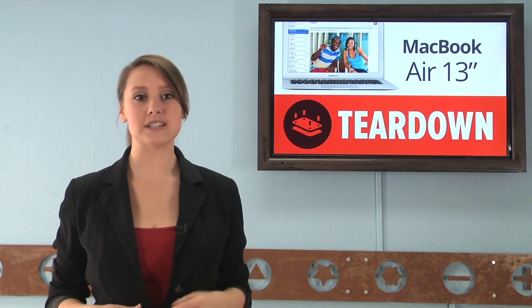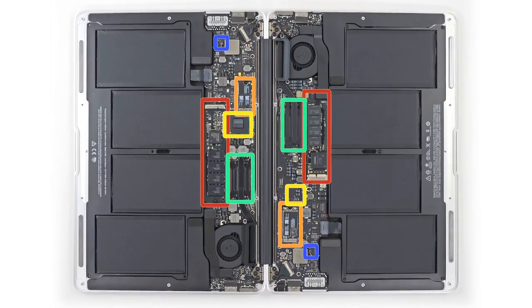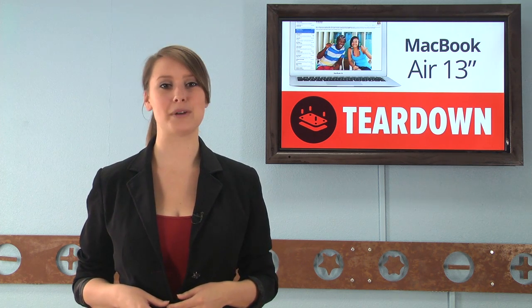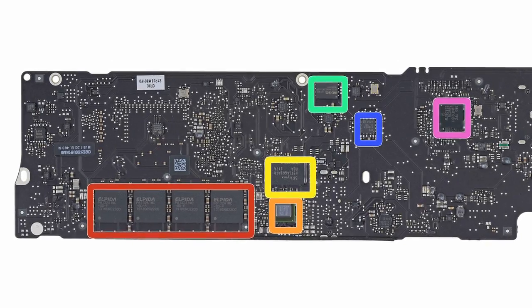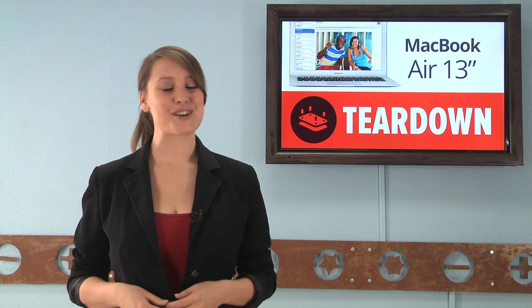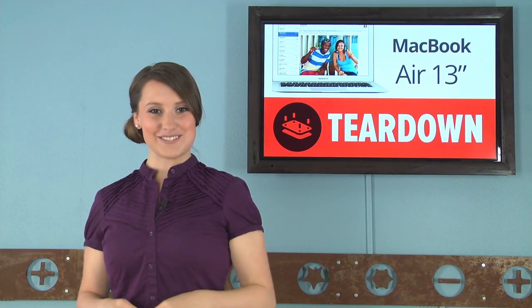What we found was that on the surface, this machine was nearly identical to the 2012 version. Not surprisingly, this attributed to it receiving the exact same repairability score, a 4 out of 10. Not only was the RAM still soldered to the logic board, but the SSDs are not compatible between generations. We made a video that goes way more into detail about this teardown, and if you want, you can see it right here.